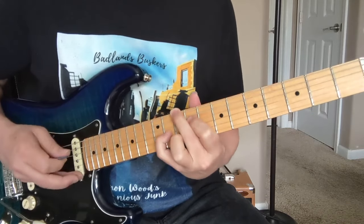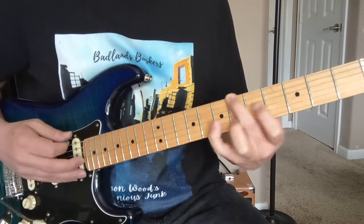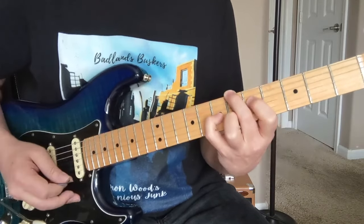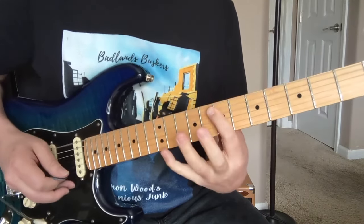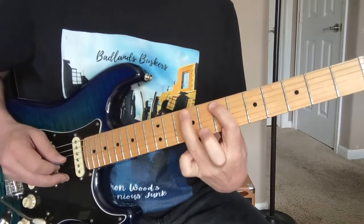Slide that seven up to ten — same chord, same type of picking. Down to the third fret G6, up to the sixth fret. Slide everything down one. At the end, just a nine, then to the seven, and then a little trill there, and we get back into it.